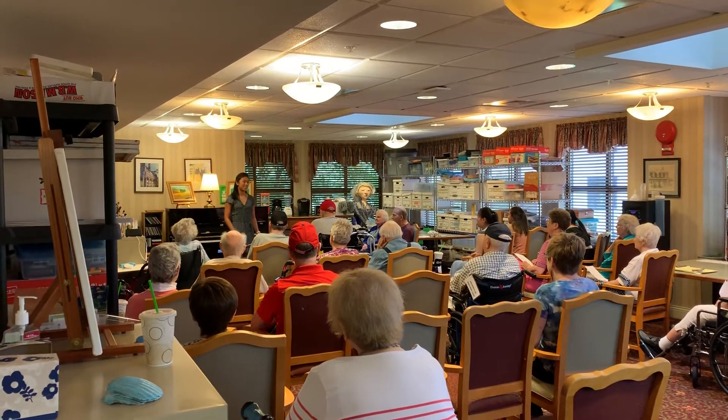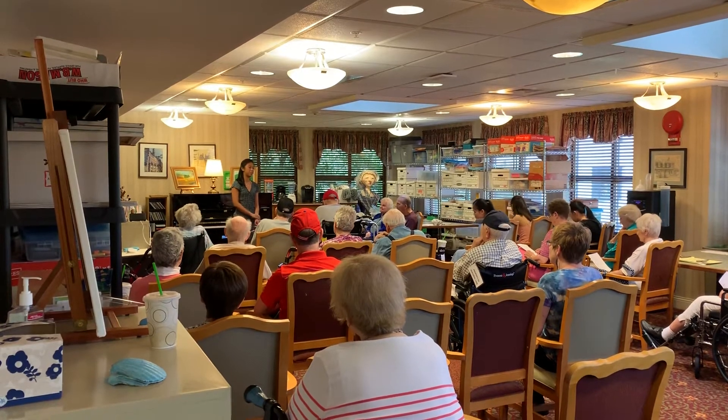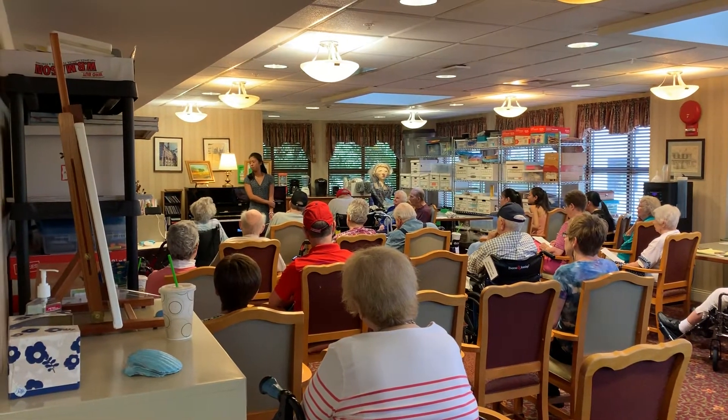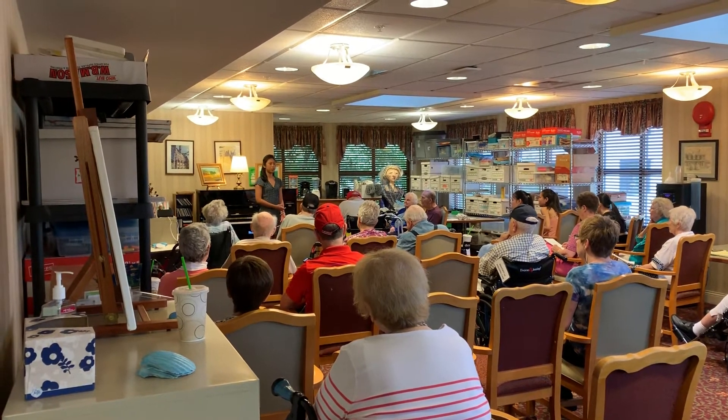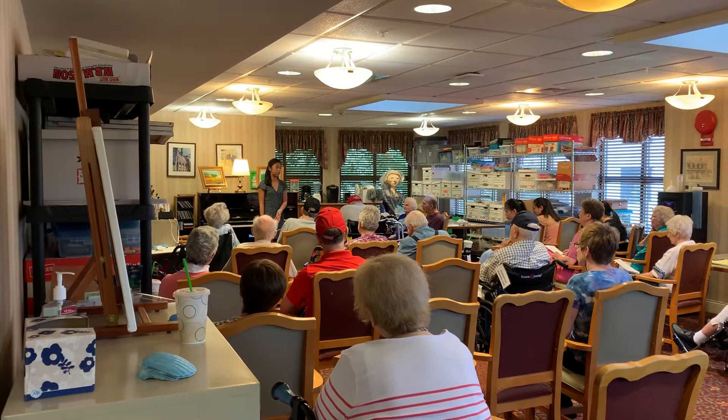Hi everybody, my name is Jacqueline, and today I'm going to be playing another Bakery Sonata. It's going to be similar to the one that Amber just played, but I'm going to be playing two movements of it, which is basically two parts of the same piece.